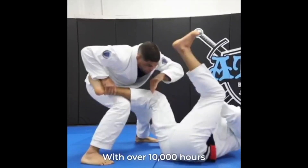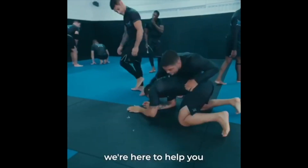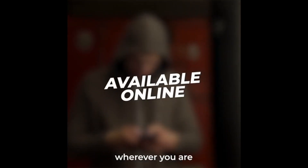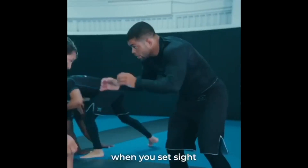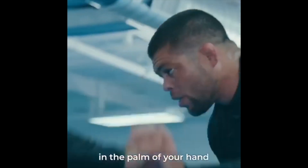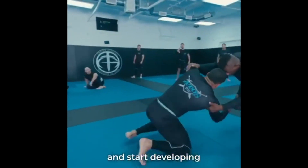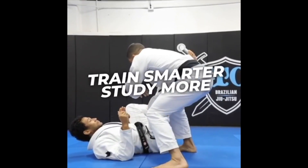With over 10,000 hours of training content across nearly 5,000 individual videos, we're here to help you reach your highest level of achievement. Available online wherever you are, made for people just like you. Excuses disappear when you set sight on your best self. With Atos Online training in the palm of your hand, you're unstoppable. Quit wasting time and start developing your competitive edge with Atos Online. Join today and get started for as little as $25 a month. Train smarter, study more, be legendary.